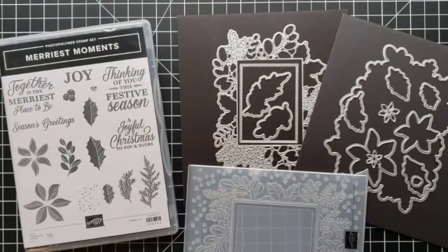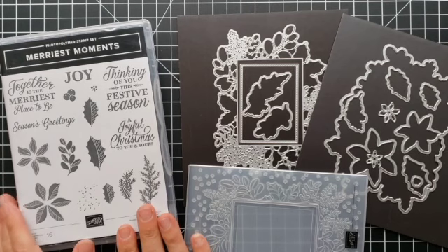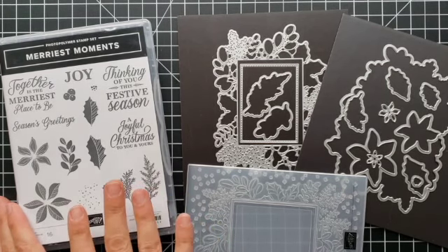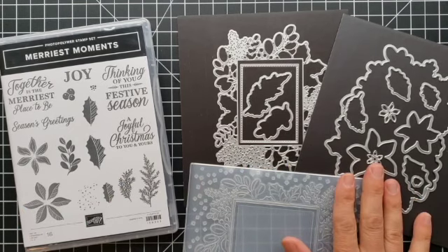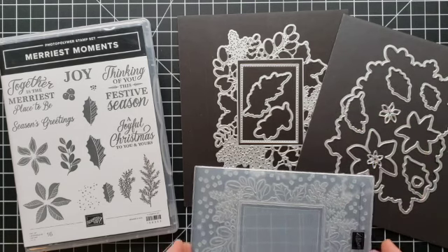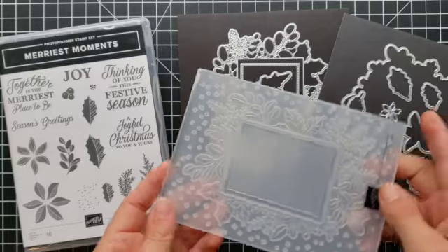Here you can see the Merriest Moments bundle. Here is the stamp set which has poinsettias, holly, some other greenery, and some really pretty greetings. Then we have the hybrid embossing folder, which includes the embossing folder and a die set. Here is this beautiful embossing folder — we'll use this in just a second on a project and you're going to love the way it looks.